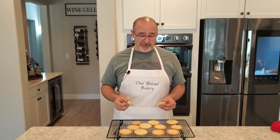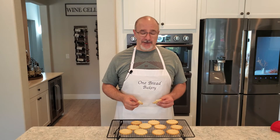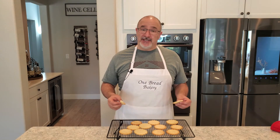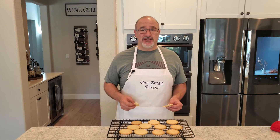Well thank you again for the suggestion. Please continue to send me suggestions for other videos you'd like me to make. And until next time, don't forget to like and subscribe. Take care everybody, we'll see you later.